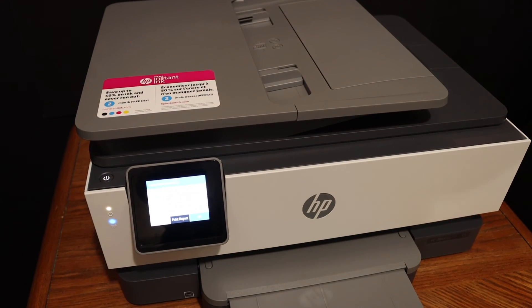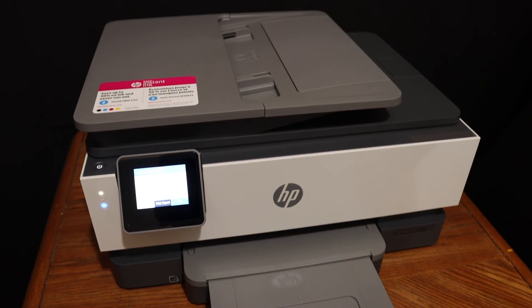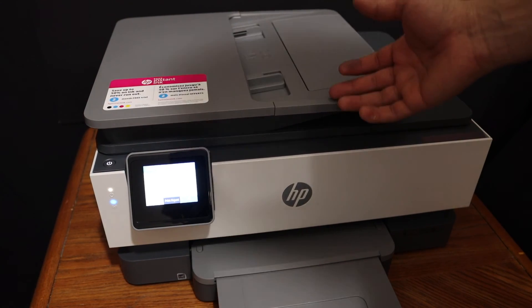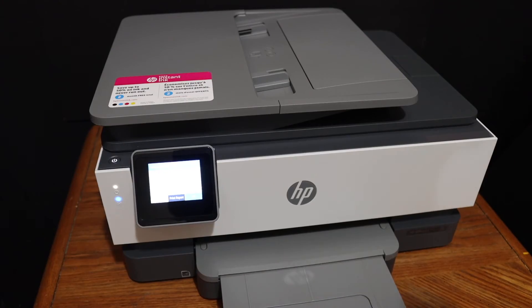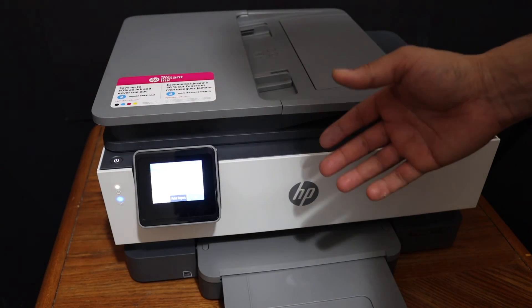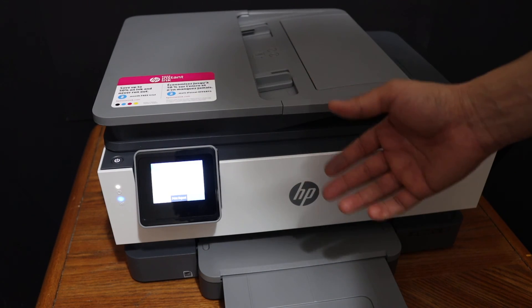The blue light will stop blinking, which means it is connected to the Wi-Fi network. From here you can do wireless printing and scanning, and you can add this printer to your devices — for example, a laptop, computer, MacBook, or any phone. Overall, it's very easy to set up this printer, and once set up you can start the printing and scanning functions.